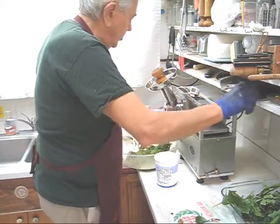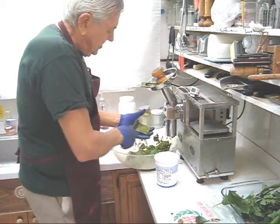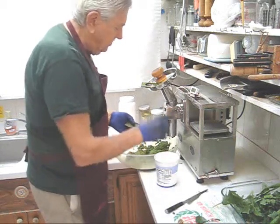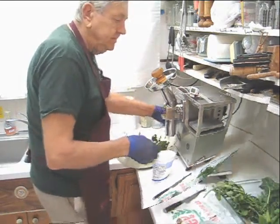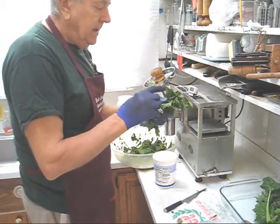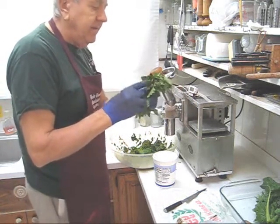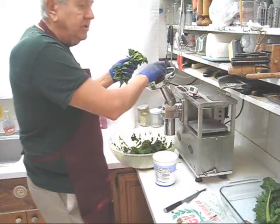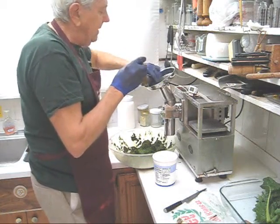Whenever you're doing greens, your grid always gets clogged up because greens are very fibrous. So it's very important to clean your grid on both sides as often as you can. Whenever you notice the motor starting to work hard, clean your grid. Another ingredient I didn't mention is lamb's quarter, which is usually considered a weed, but it's very nutritious. A good sign in your garden if you have lamb's quarter growing — it means your soil is very healthy.